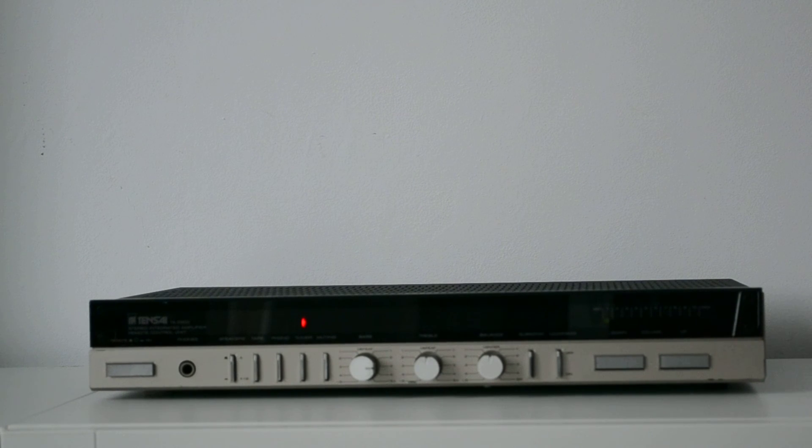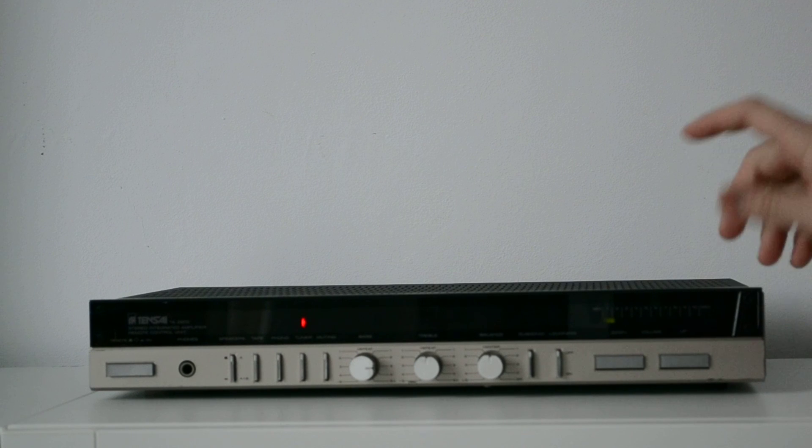The power supply — the transformer — it's round, toroidal I believe is the right word. And the output stage is not STK modules, they are pure transistors. Another thing I can tell you — I actually like this volume control too. Let's put a little bit of loudness again. Nice, special.